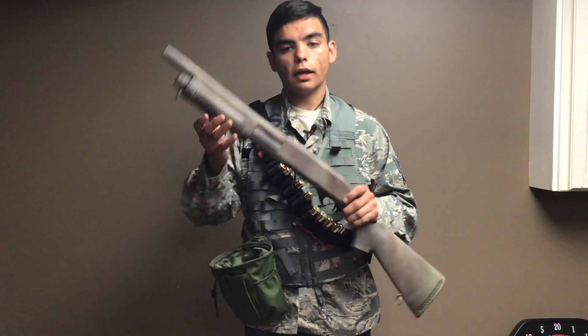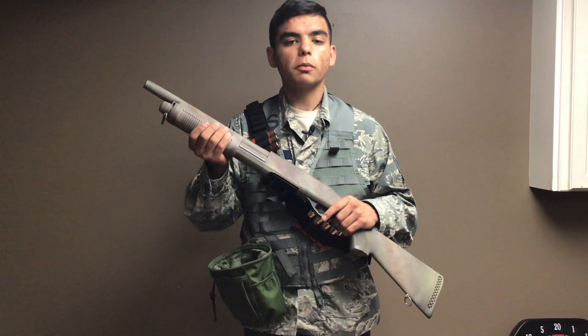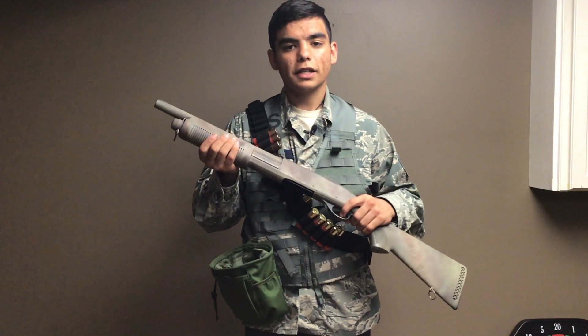It's a very great gun. The pump is pretty easy after your first couple break-in shots. It's also very satisfying.